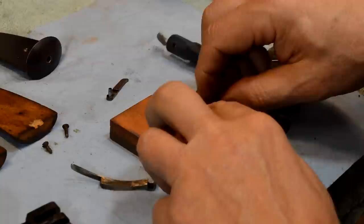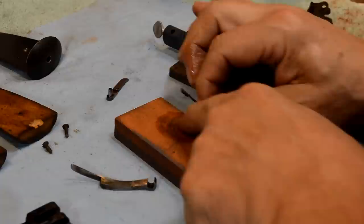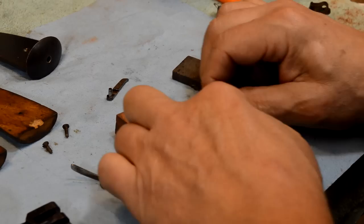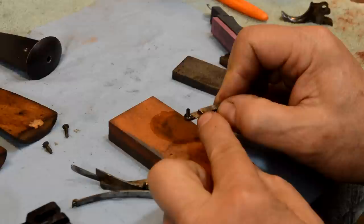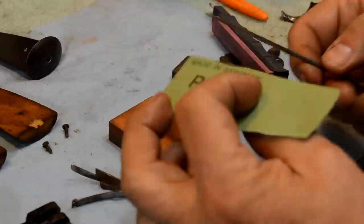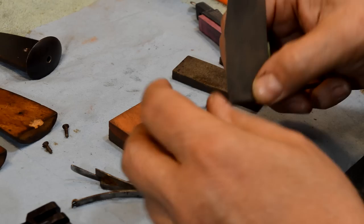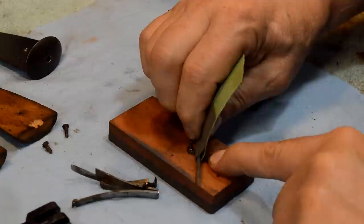We'll finish up the other things we want to do with this stone, working one grit at a time because you don't want to contaminate one stone with the grit off another one. To get up inside this, I don't have a stone small enough, so I've got a jeweler's file here and a little bit of 800 grit. We're just going to wrap this around the file like that, which will allow me access to the bottom of that groove. We'll come up inside here and polish it this way.